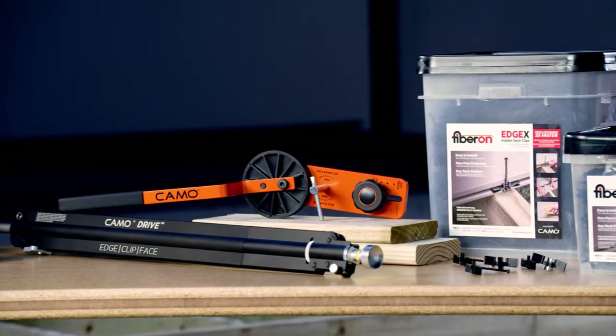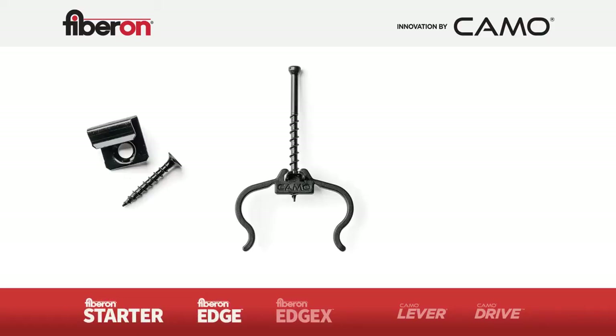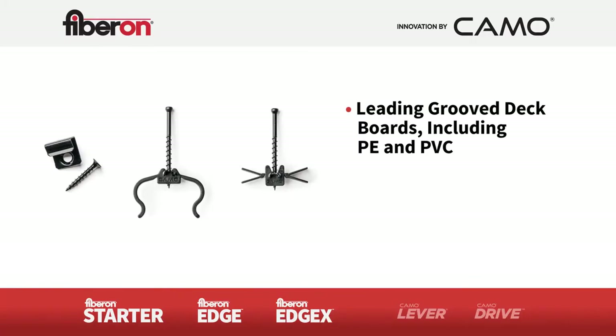First, let's talk about our clip offering. We've got the starter clip, edge clip, and edge X clip. These clips work with all groove boards. Fiberon offers both PE and PVC deck boards — important to note because they offer different groove dimensions — but these clips work well with both.